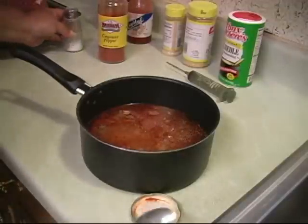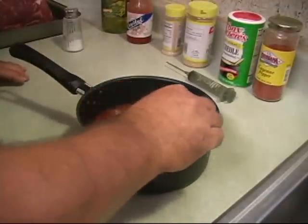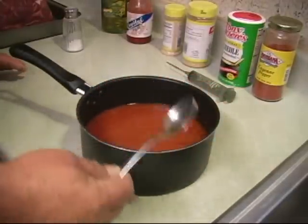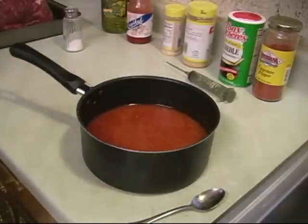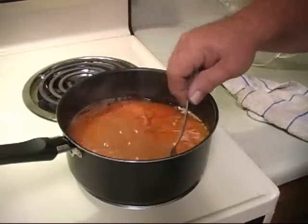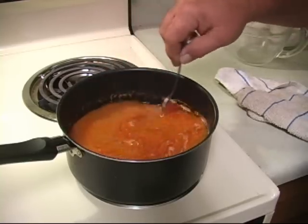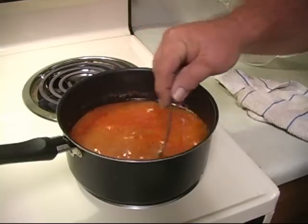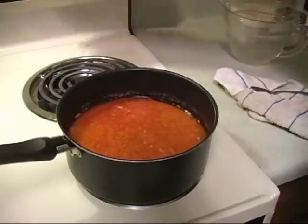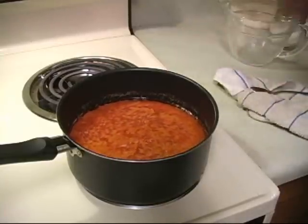Okay, now we're going to put a little heat to it, constantly stirring to dissolve all this stuff. You want to put this on about medium heat, and it really doesn't take very long for this stuff to dissolve. I think we just about got it there. We're going to let that cool a bit, then we're going to inject our roast.